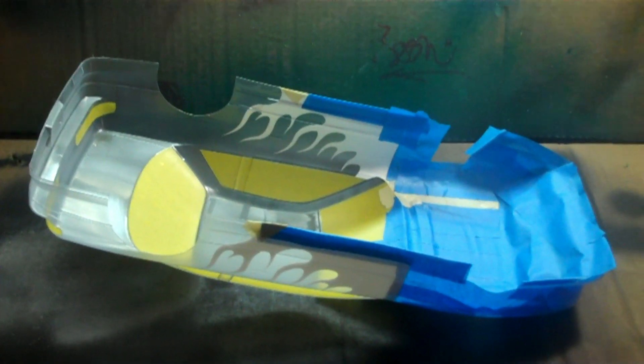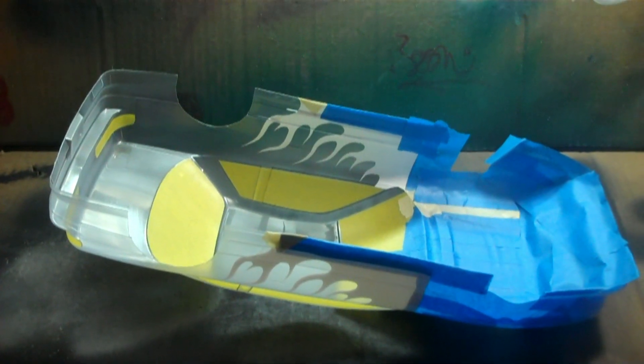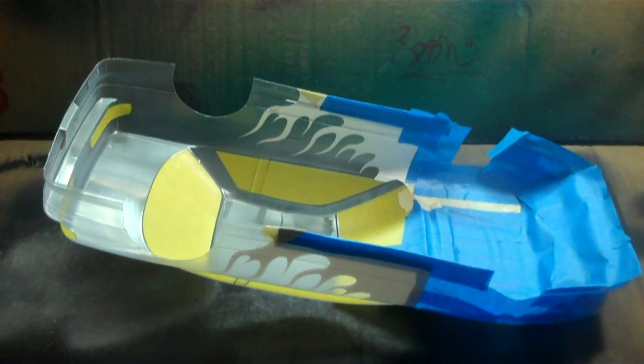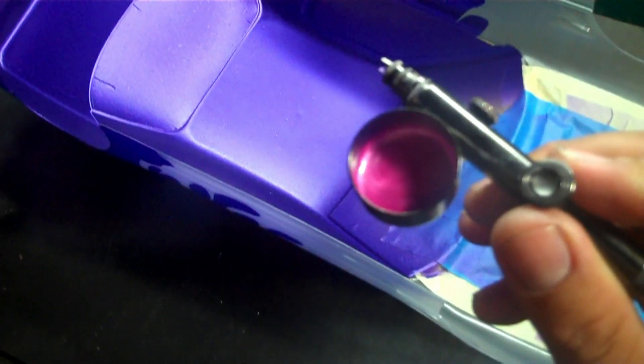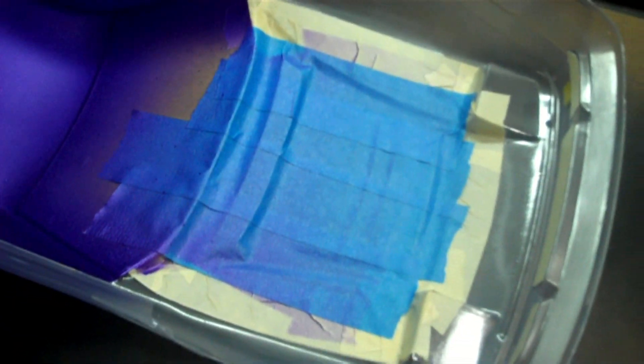The flames are different on this one, so we'll see how it comes out. I got the purple shot done. Now I'm going to go with the pink here and just put the flames in the front of the car and then later do the carbon hood.